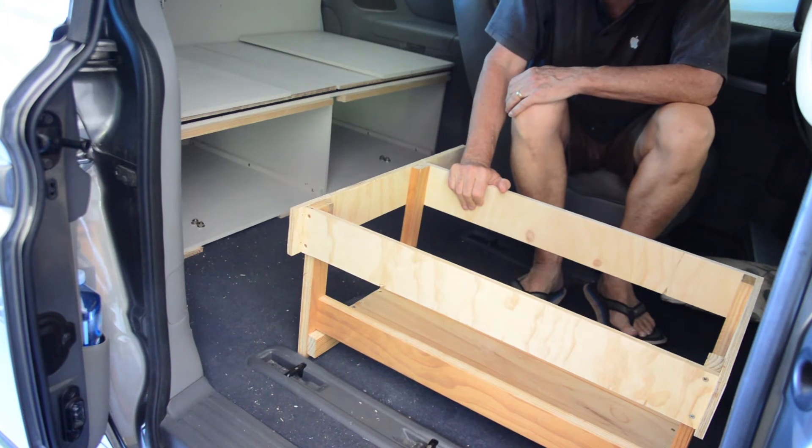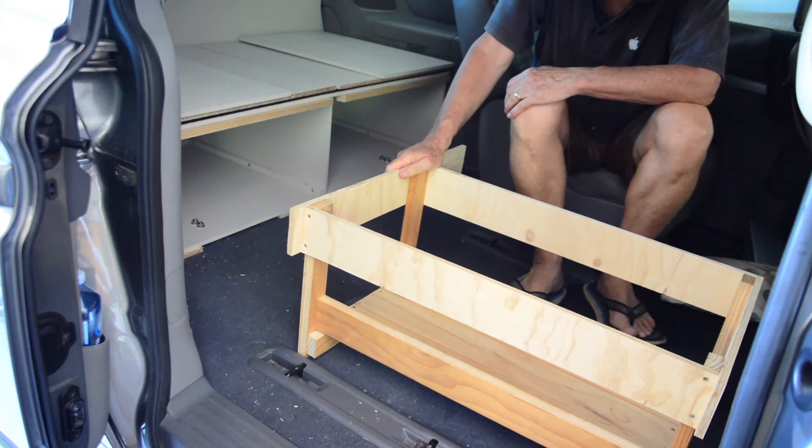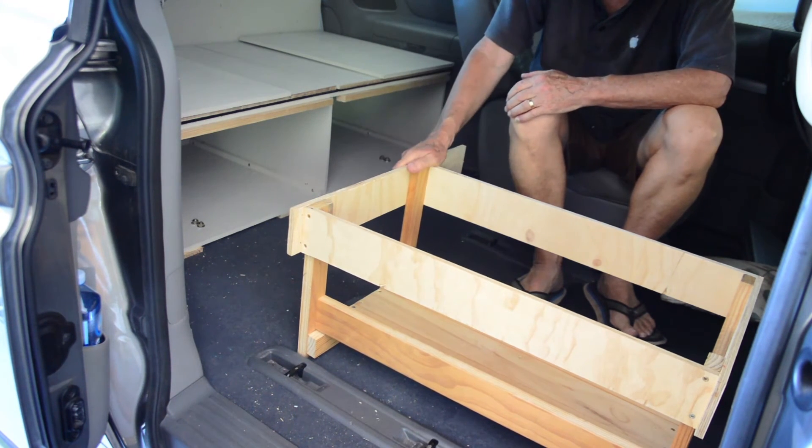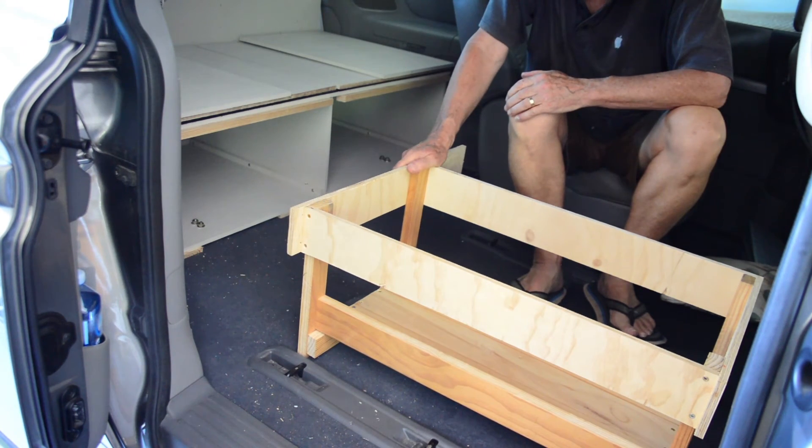As an incidental we've got a box to put things in which we move out of the way when it's not needed or taken out of the car. So I hope that was useful. If you liked it, give us a like.